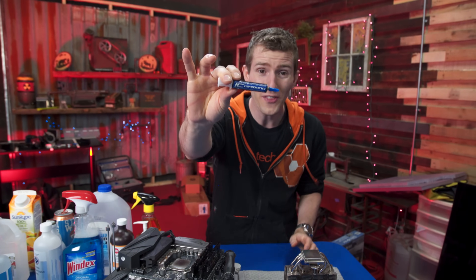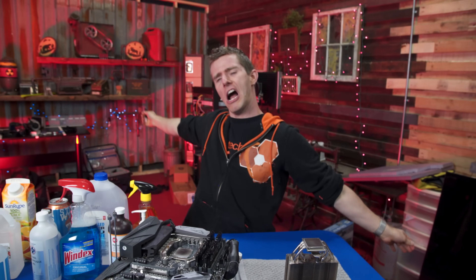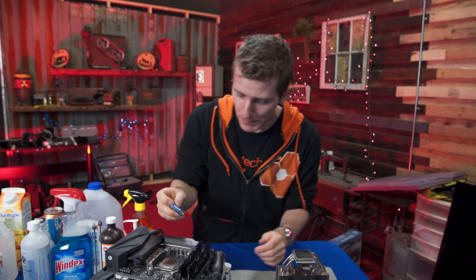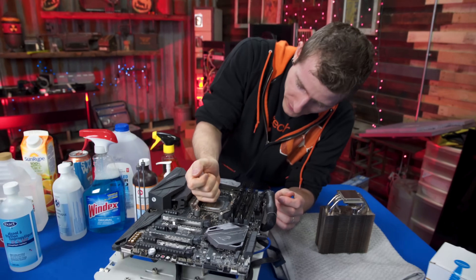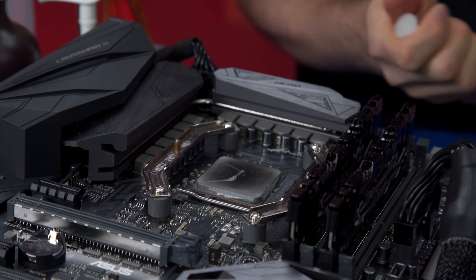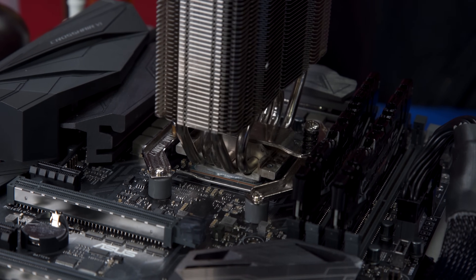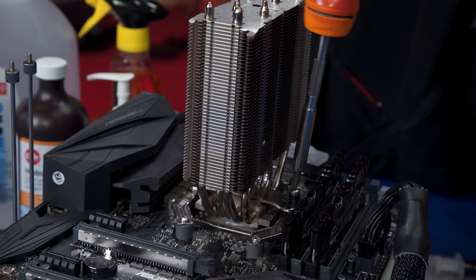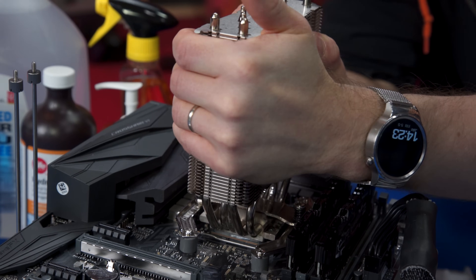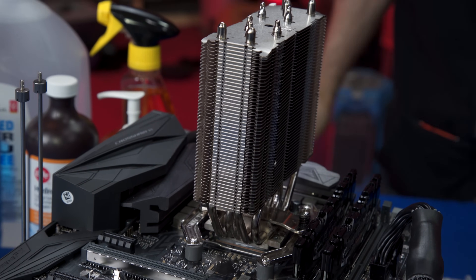We're going to start with IC Diamond and the methodology is pretty simple. We take the thermal compound and with a clean CPU and heat sink we apply the usual grain-of-rice-sized boop. There you go. And slap our NH-U12S cooler on top of it. Once it's screwed in all the way we give it the old wiggle to make sure it's fully spread out.